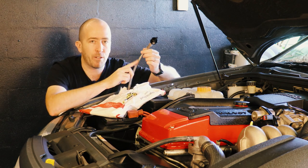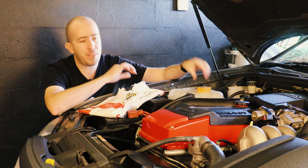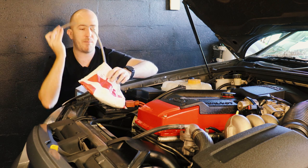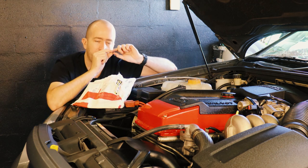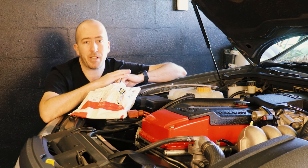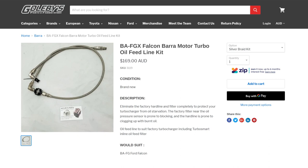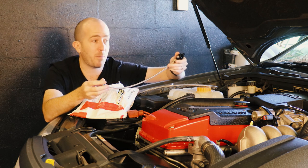We're going to be upgrading the oil feed line which runs to the turbocharger. The problem with these BA-series turbo engines — and I think it affects every single one from BA Falcon all the way through to FGX — is that the stock standard oil feed line is a rigid metal line, and especially where it connects to the block, there's a tiny micron filter that can become clogged over time. When it clogs up, no oil flows to your turbo, your turbo dies, and you're up for a couple of thousand dollars to replace it.